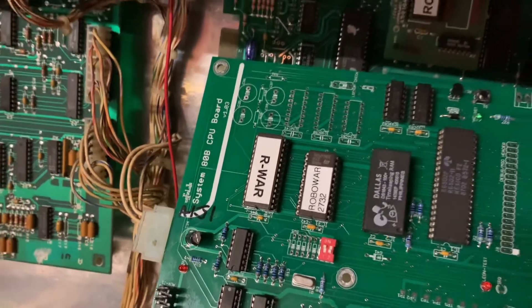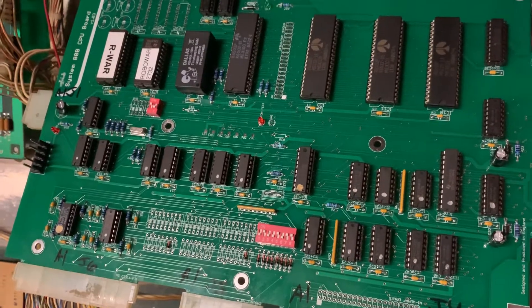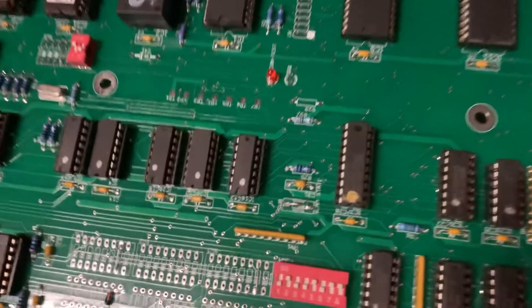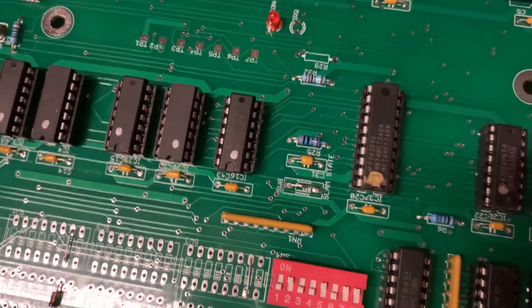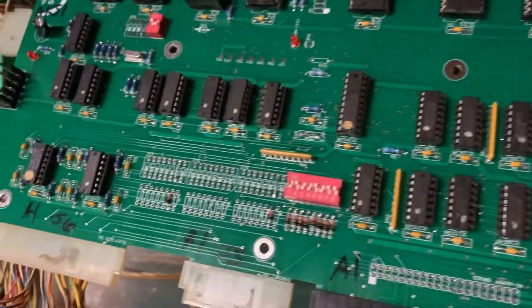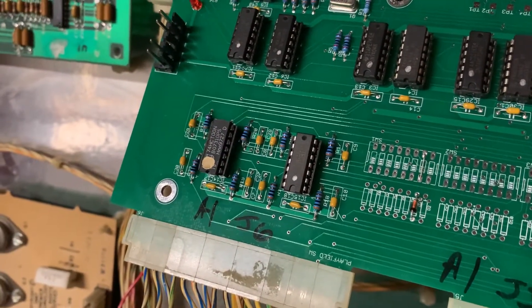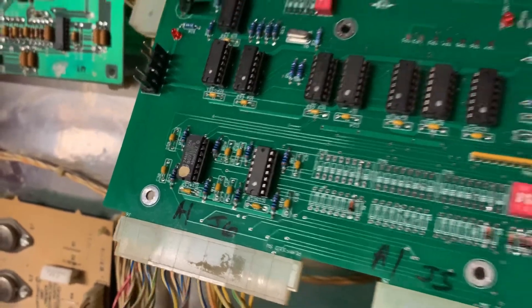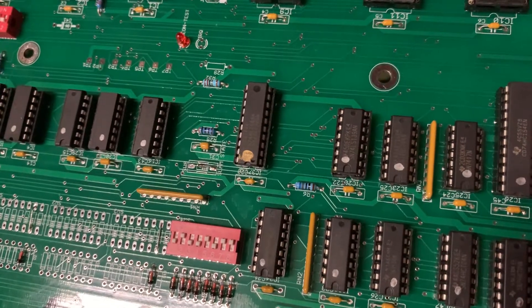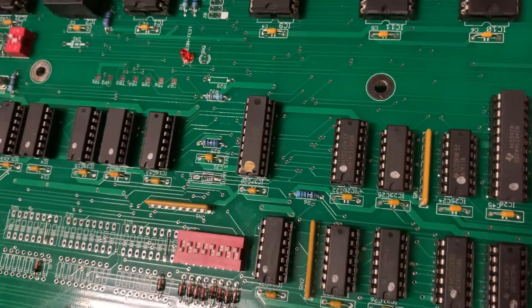This is a pinball system ADB MPU knockoff board from Hot Shots. I had to close the slam switch right here in the center of the picture because I have it in a Robo Wars right now. The problem with it was that the switch matrix was messed up — this HCT-00 with the gold dot on it was blown, and there's an HCT-240 over here that was blown also, which was causing some kind of problem with driving coils when you'd start a game.